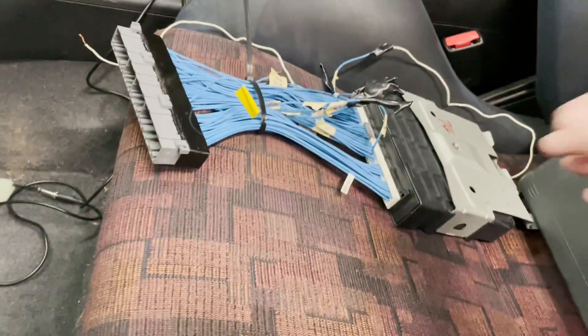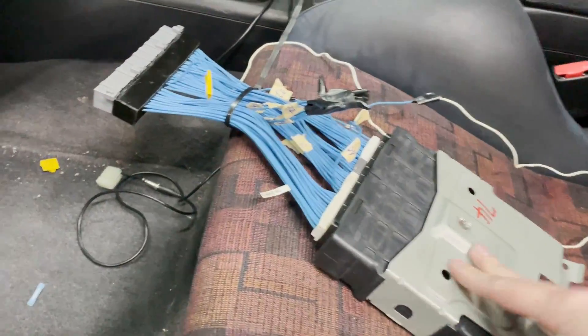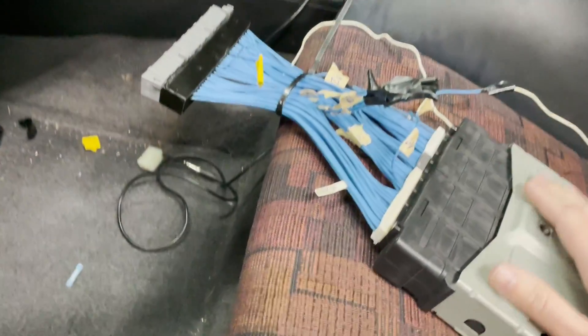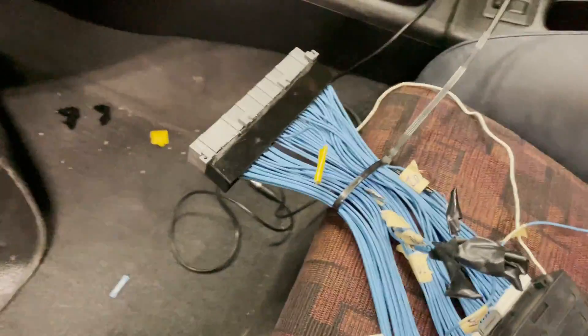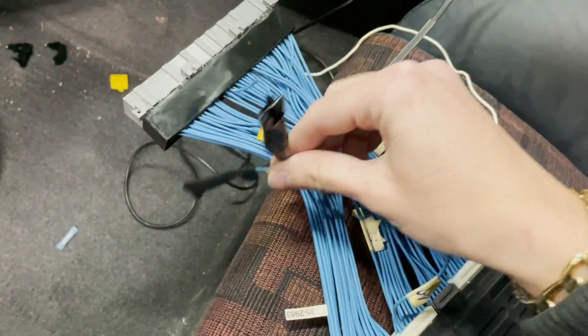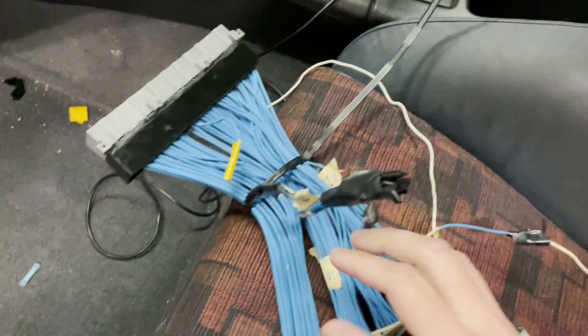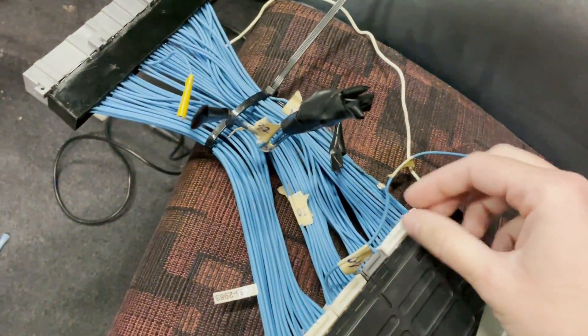I noticed that the wiring for the ECU was a little messy. This is an EVO 8 ECU that was in the car. Here's the bulkhead. A lot of the wires that need to be swapped are swapped, and the ones that aren't needed are cut off. Looking online, a lot of these are properly swapped, however I noticed a couple that are interesting.